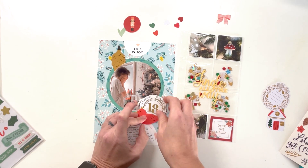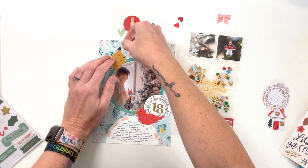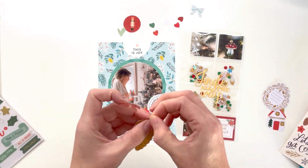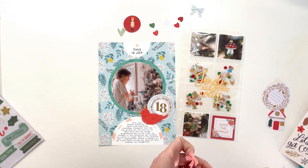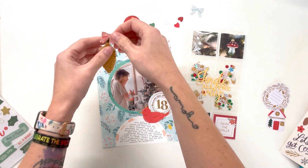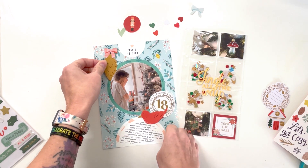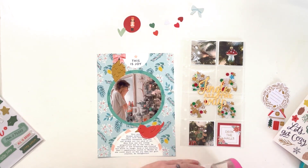I used the gold-foiled '18' from the Candy Coated Christmas December Days stamps from last year — it's circular and adds to the circular composition of the page. I'm figuring out how to incorporate these very vertical and horizontal ornaments into a page that is primarily circles. I thought I could add the sticker bows from the Create paper sticker sheet that have been sitting on my desk — I'll use them for the top of the ornaments to create some balance without overwhelming the composition.